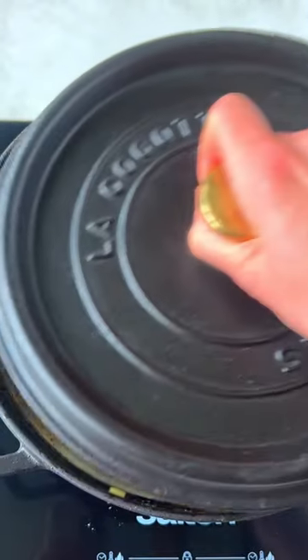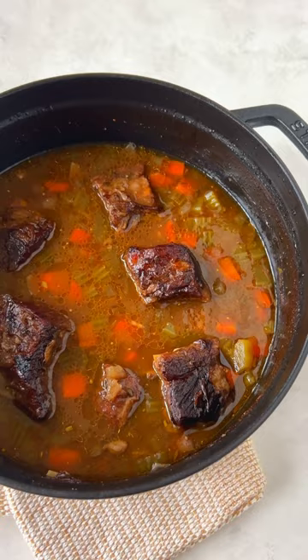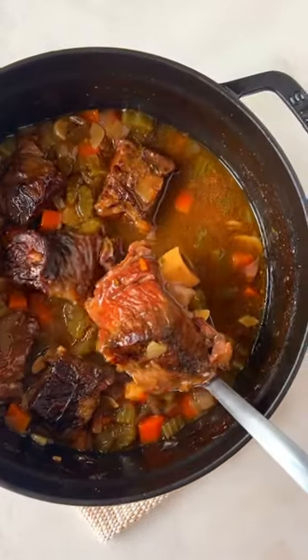Transfer the short ribs back to the pot, cover with a lid, and cook on low until the meat is fall-off-the-bone tender, about two hours. Enjoy!